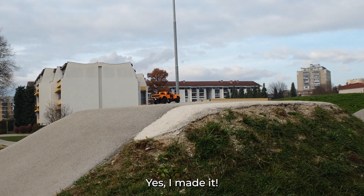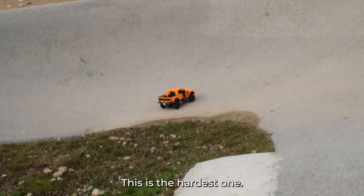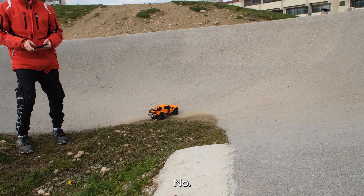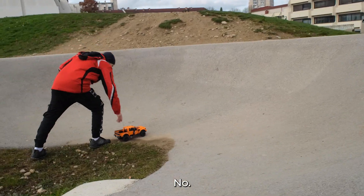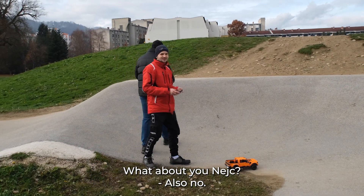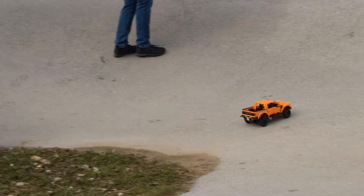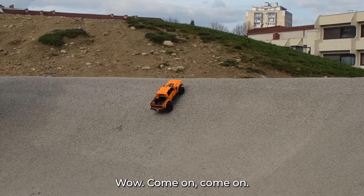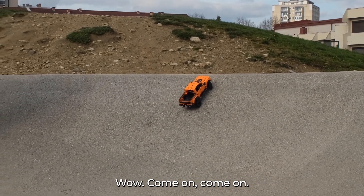Made it! Okay, now this is the hardest one — do you think we'll make it up here? No? What about you, Nate? Also no? Come on, come on!